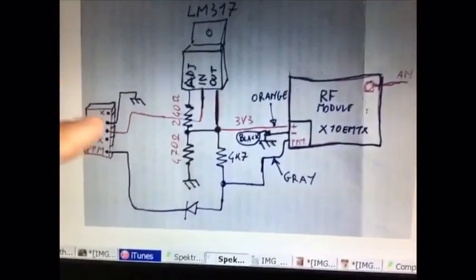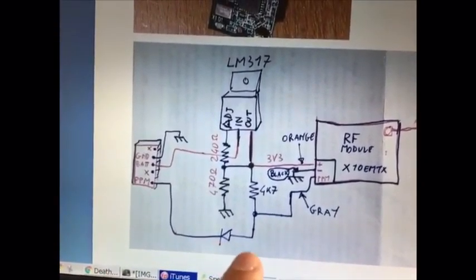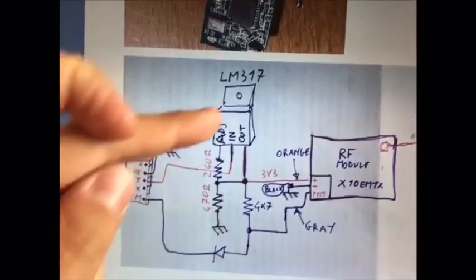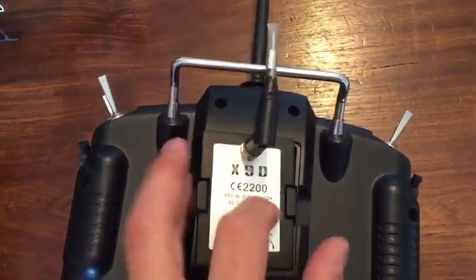This is the header connector. You have 5-pin headers, a diode, a resistor that is a pull-up to the 3.3 volt, another couple of resistors, and that's all. And this is the voltage regulator. So it's working correctly.